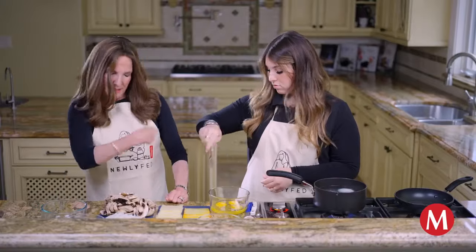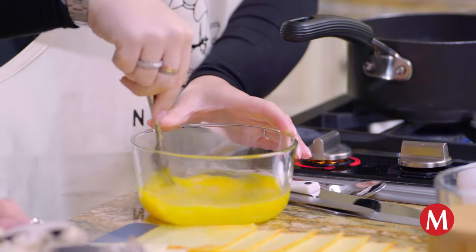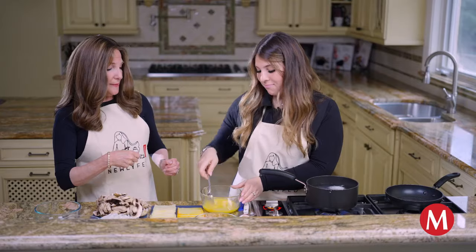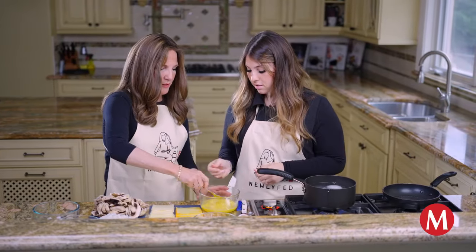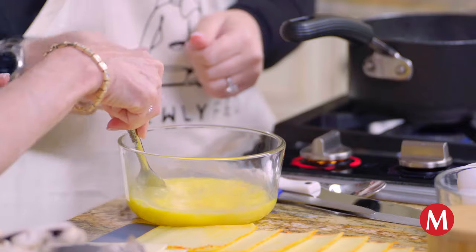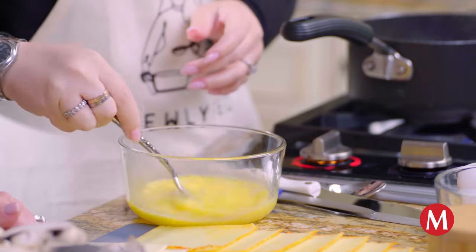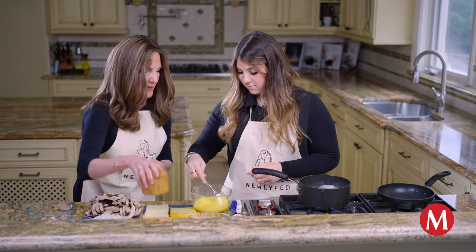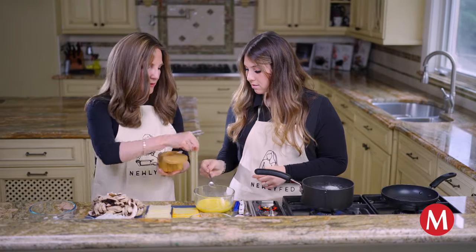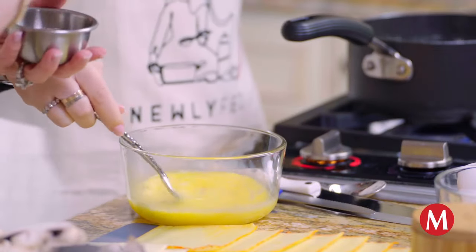Okay so now let's give it a good mix — here comes the really important part. You might want to do almost like an up-and-down motion because that will incorporate it a little bit quicker. Yes, there you go! We're gonna add in just a drop of salt and a little bit of pepper. There you go.